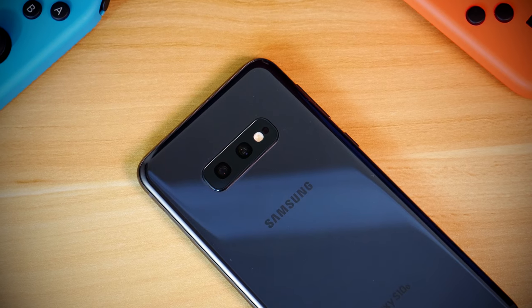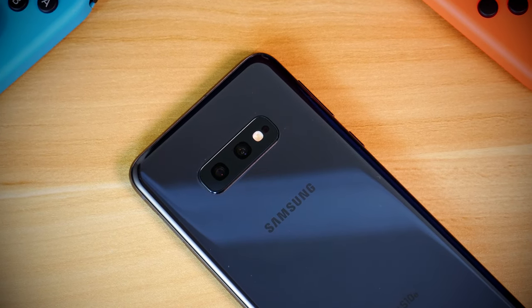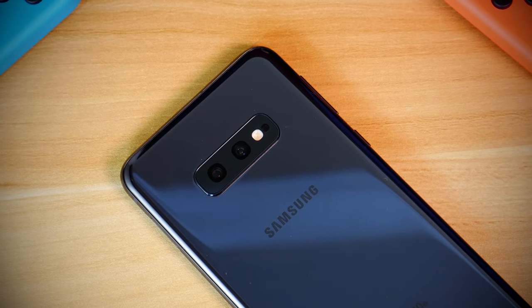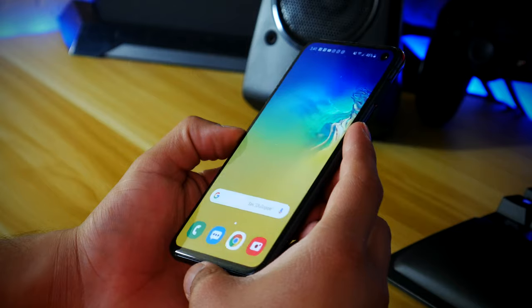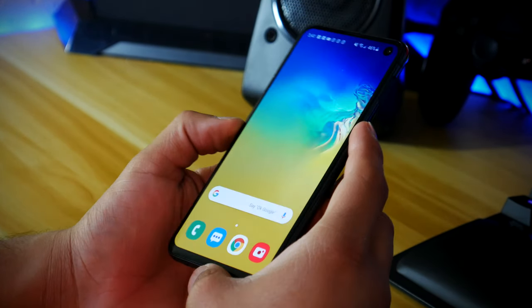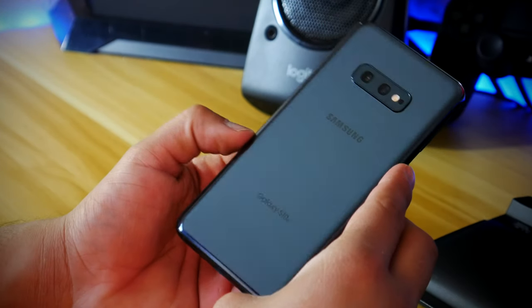I've been using the Galaxy S10e as my daily driver for a few weeks now, and I gotta say, this is easily one of Samsung's best devices. Starting with the design, Samsung really revamped the S-series with these new devices, but it's really the S10e that has the biggest design change in my opinion.